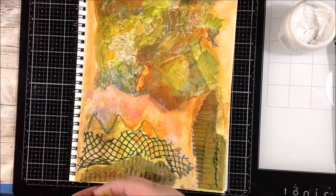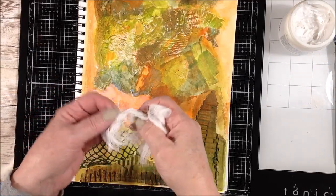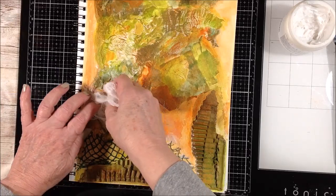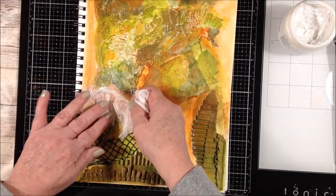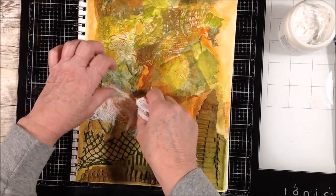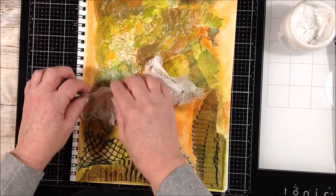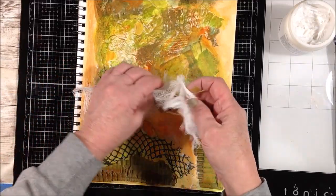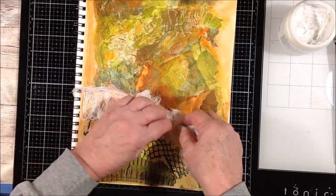Before I go, I just realized I didn't add the cheesecloth on here. So I'm just going to take this piece, put a heavy layer of the heavy matte gel in, overlap this, pull it through here, press it into that gel, and come back and put some more glue on the edges.